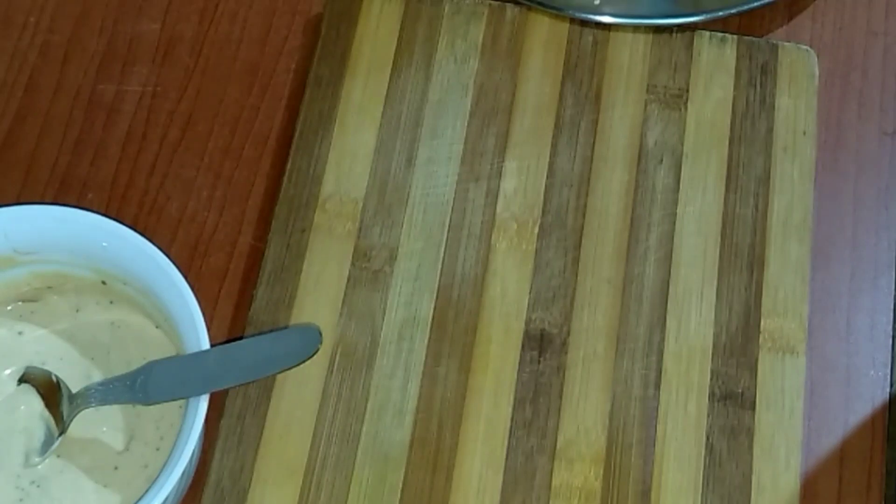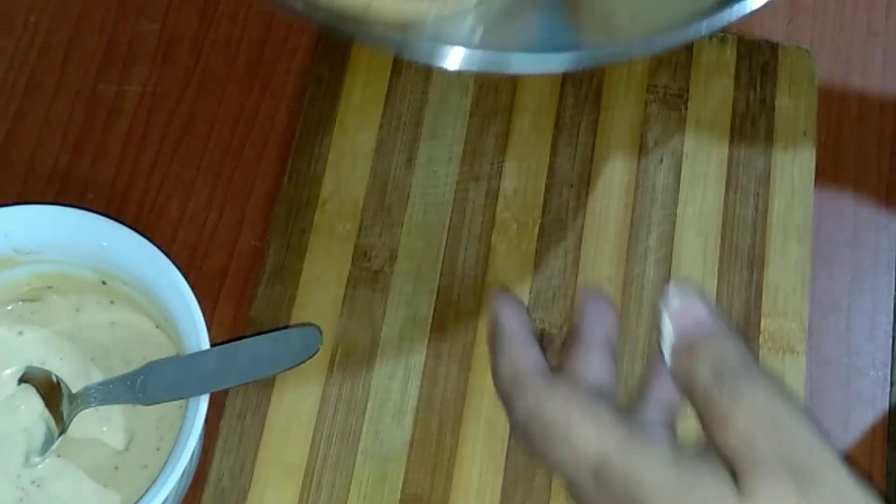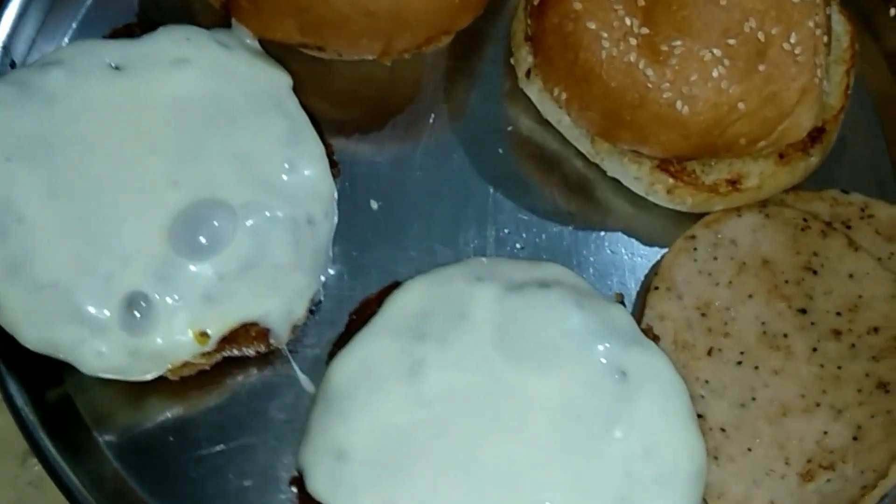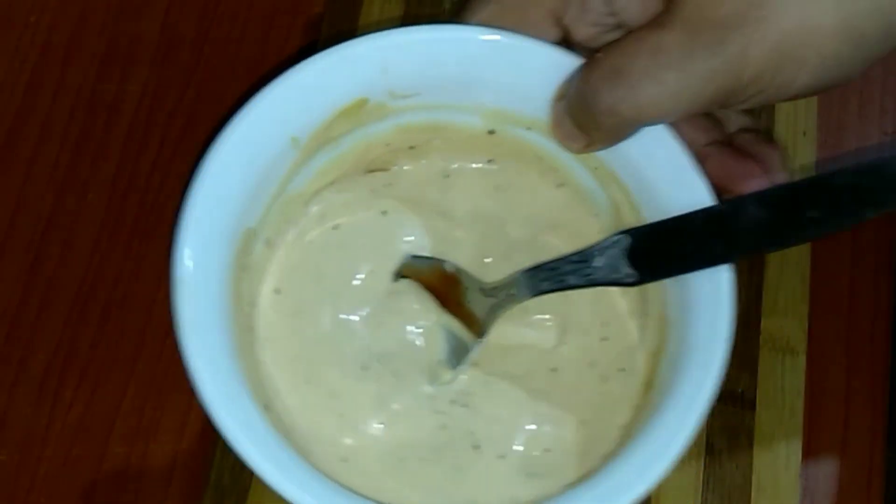So now we are ready with all the ingredients: the buns, the chicken cutlet, the salami, sliced tomatoes and onions, and the spread which we had made earlier.